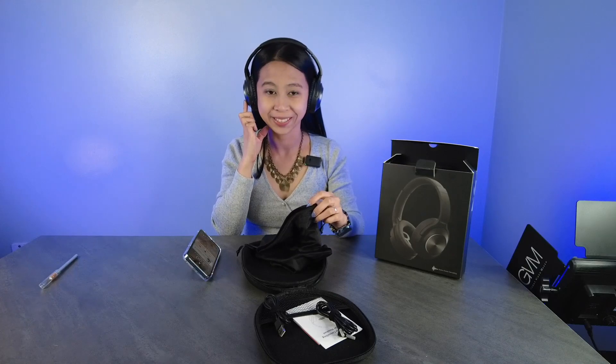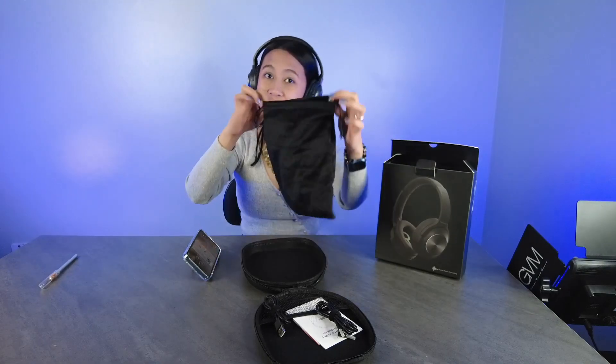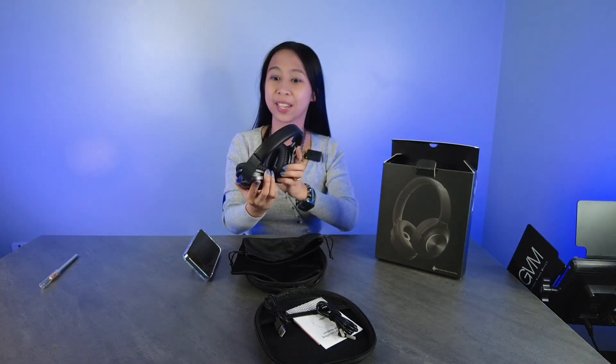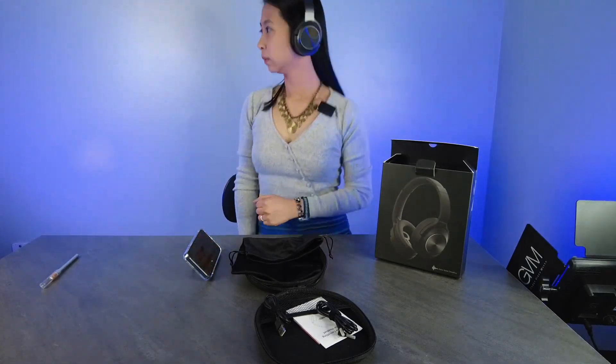I'm pleasantly surprised — it sounds good. Look, they even included a pouch. I almost can't hear myself — oh yeah, that's right, because I have the noise cancellation on. I wish you could hear it right now.